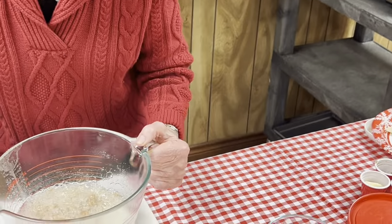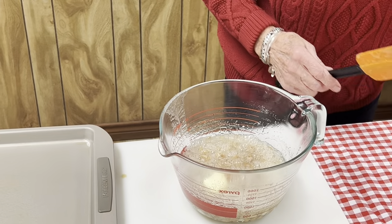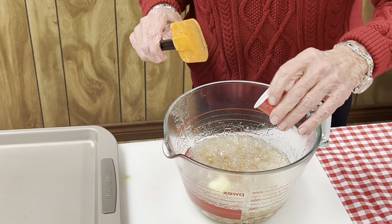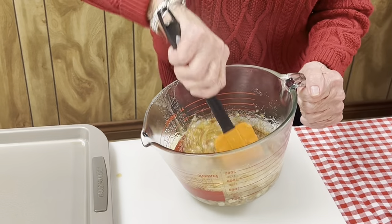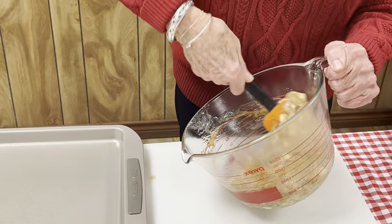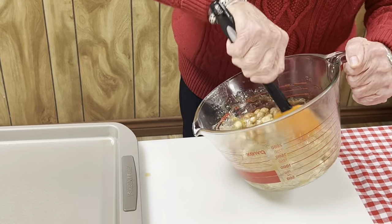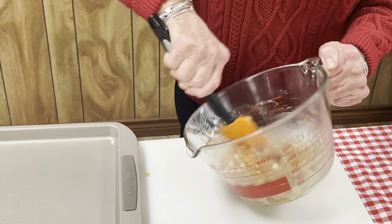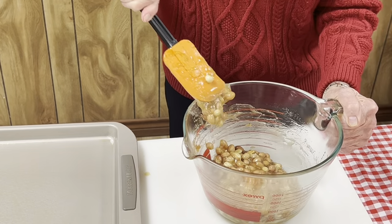Now it is time to add the butter and the vanilla. That's two tablespoons of butter and a teaspoon of vanilla. You stir it really well, and it should be kind of a golden color. Stir it until the butter melts, and then you put it back into the microwave for two more minutes, and then it's going to be done.